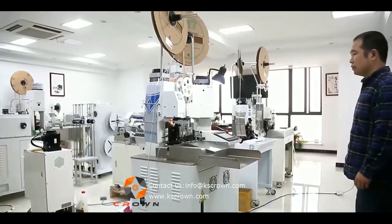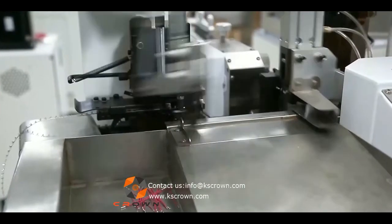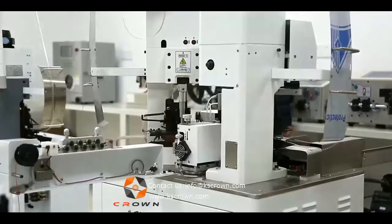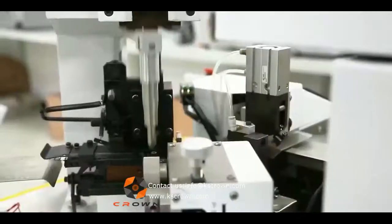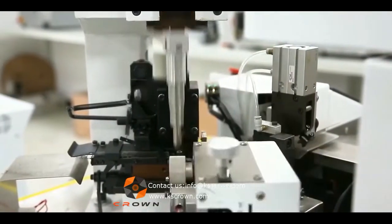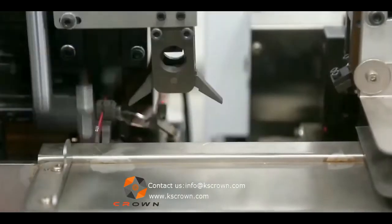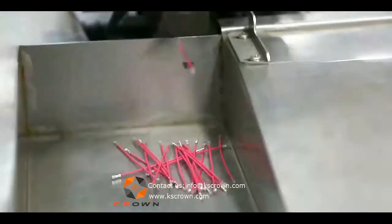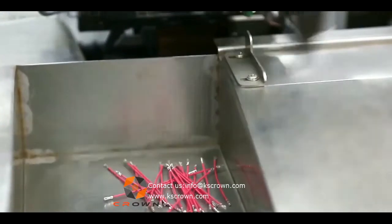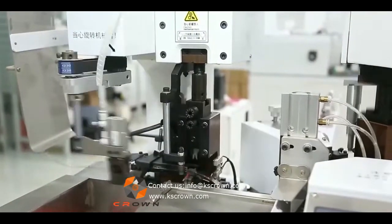Double End Terminal Crimping Machine. This fully automatic double head terminal crimping machine can process wire cutting, stripping, and terminal crimping at one end or both ends. It can be equipped with horizontal and vertical terminal applicators. We accept customization — use the customer's terminal applicator or equip with other related devices like an OES crimp pressure tester, wire pre-feeding machines, etc.